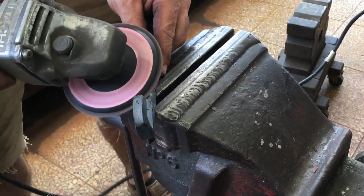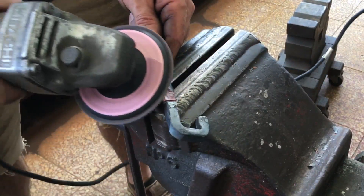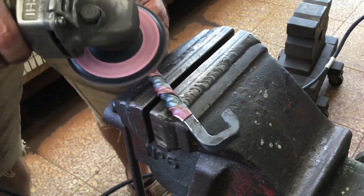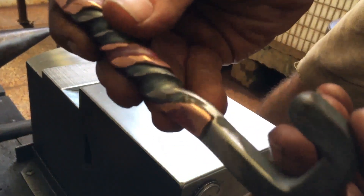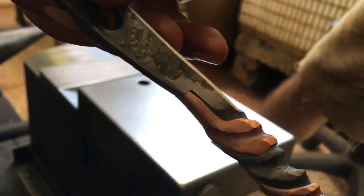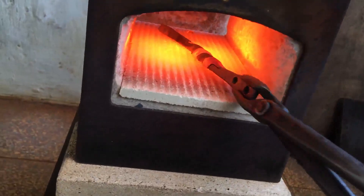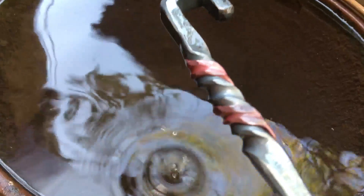I decide to clean it up a little bit and even things out. To me, just like that, it looks great. But I decide to quench again. Not real happy with that — I'll have one more go.